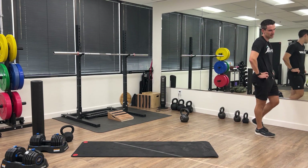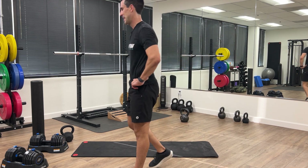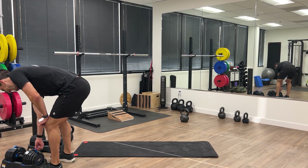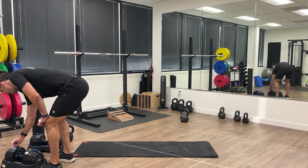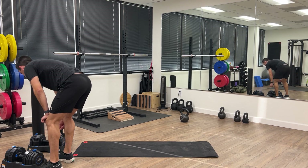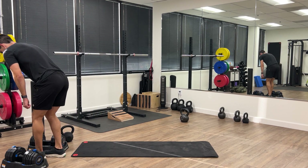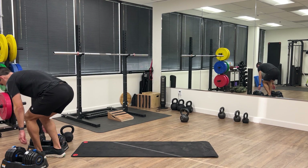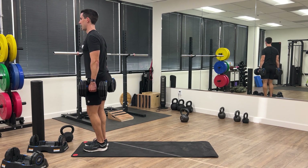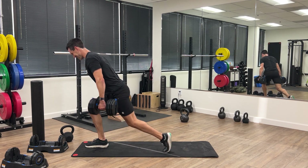Now we're going to switch right back into the reverse lunges. I'm bumping up the weight a little bit because the first round felt slightly too easy, so increasing the weight to make it challenging for those 10 reps. Here we go — alternating lunges.